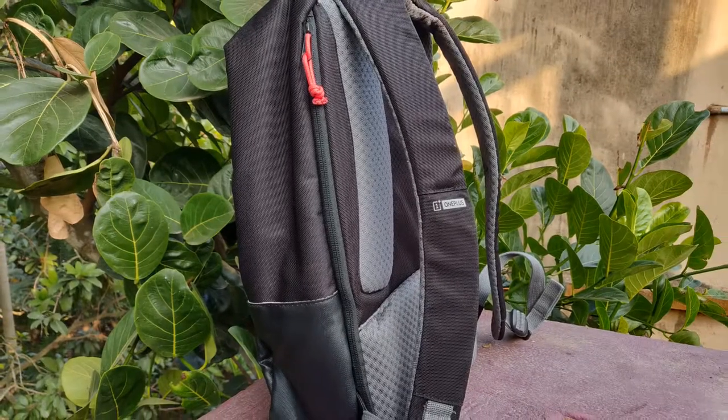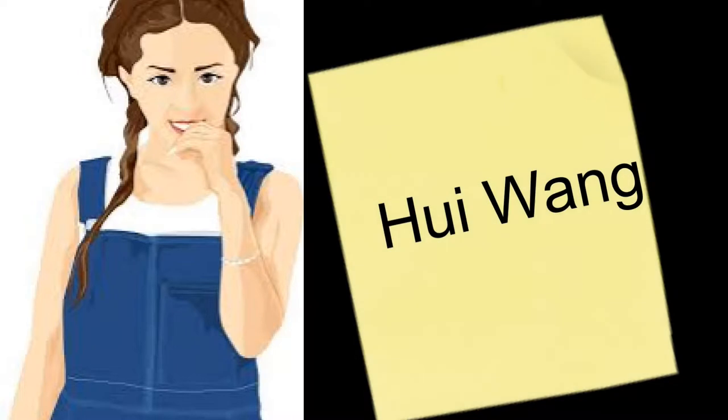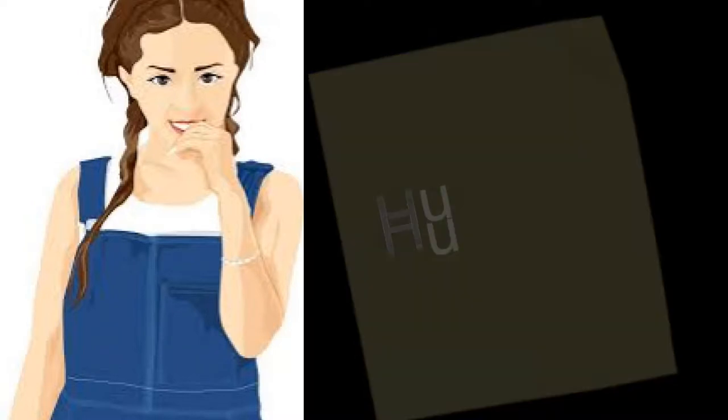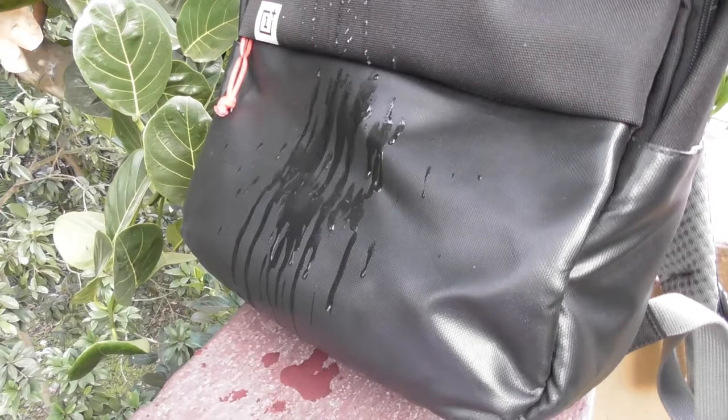From a reliable source, I came to learn that it was designed entirely in-house by a 28-year-old designer, Hui Wang. Her approach is to look at other bags, find the flaws with them, and then design her way around them.